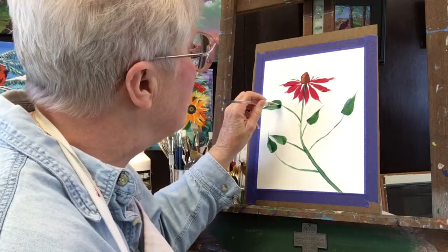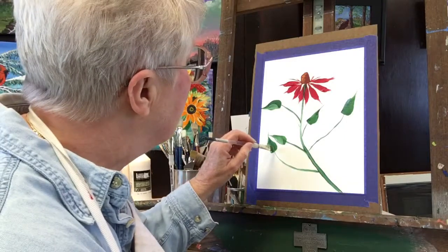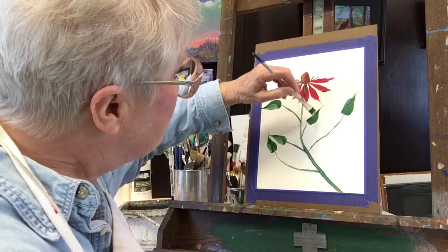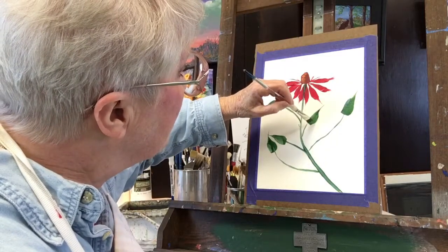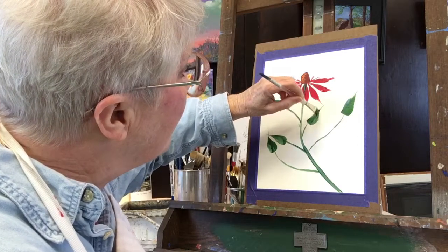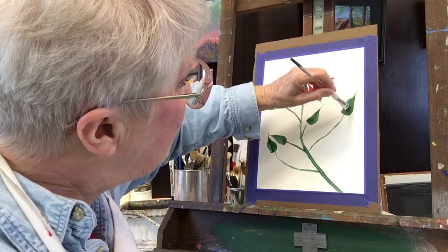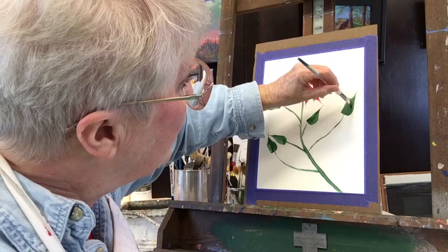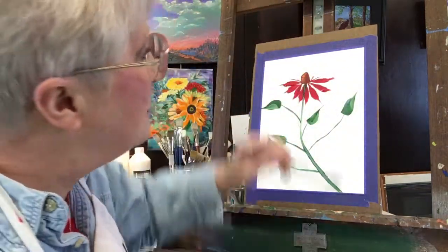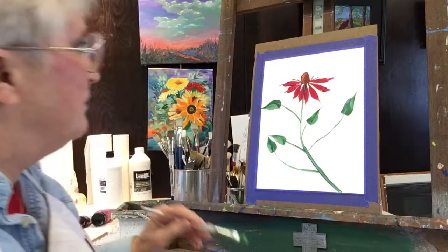We can add a little stem there, and we can add that color. Let's get it lighter. There — I'm going to try this one right in here. And this one here, I like it right in here. There we go, and we're going to add — there's the stem up the middle, up the middle.